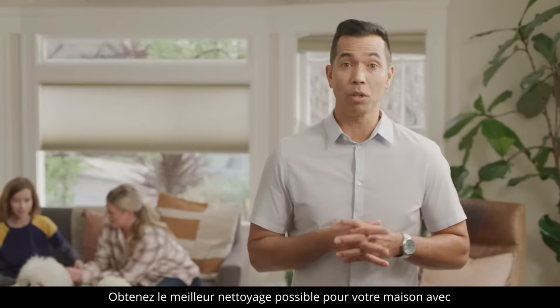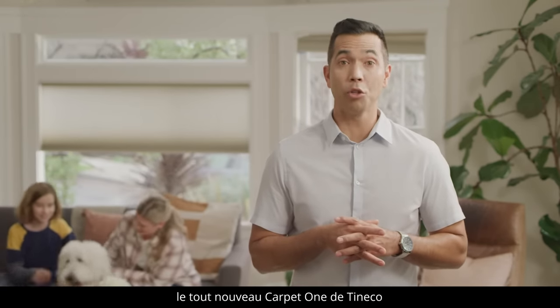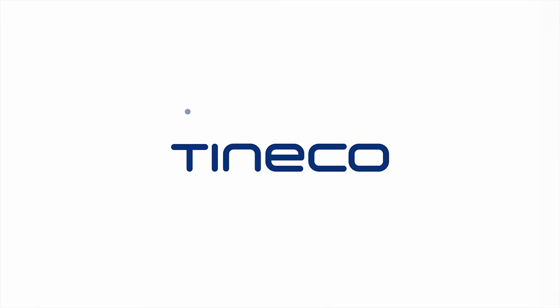Get the best possible cleaning you can for your home using the all-new Tinco Carpet One. Tinco — Live easy. Enjoy life.